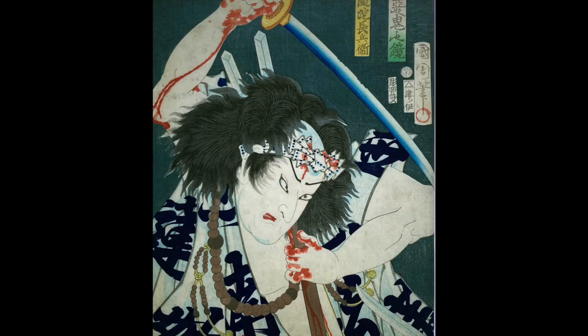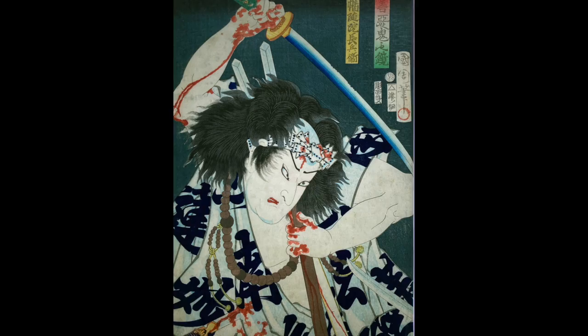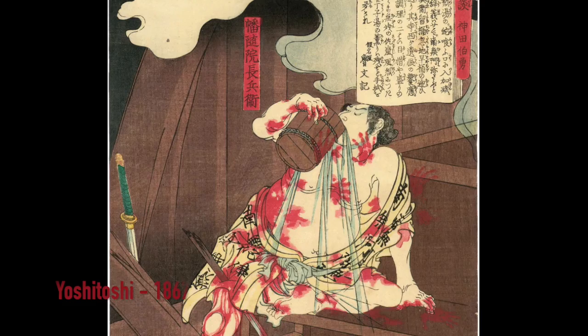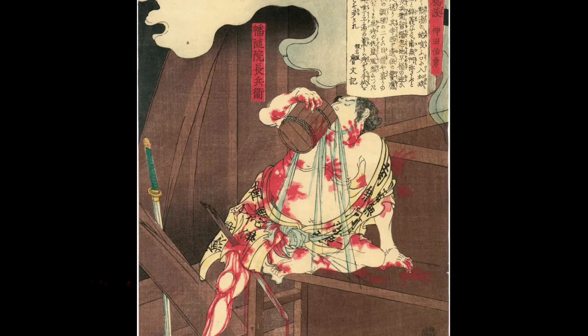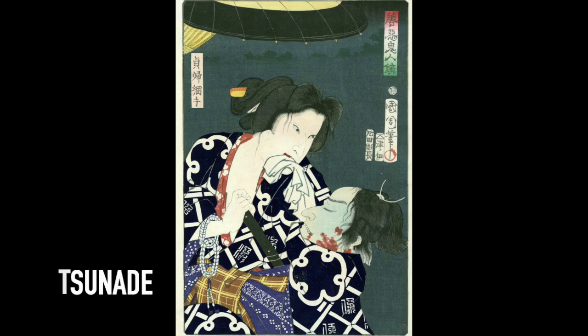This is Banzuin Shoubei, a historical street tough of Japan's Edo period who supposedly fought against injustices and to protect the common people from the abuses of the samurai aristocracy. He established a samurai for hire business in the Asakusa district of Edo. He was eventually killed by his enemy, who trapped him in a bathhouse and increased the temperature of the water. When he tried to escape, he was stabbed to death. You can hear a lot more about him in my video on the Otoko Date.